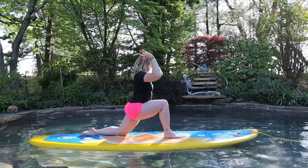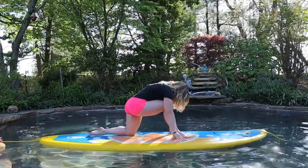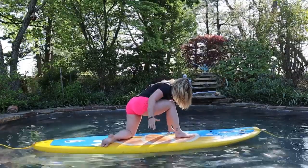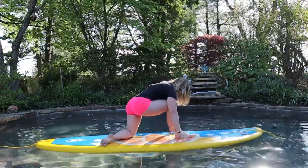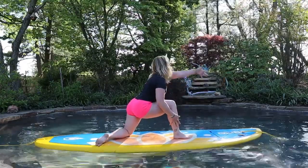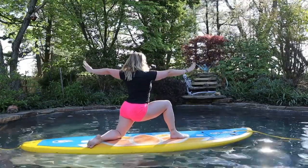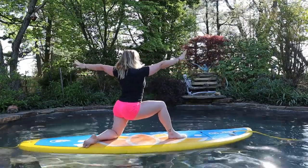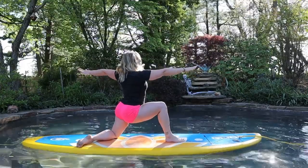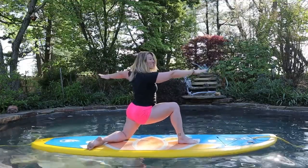For your Warrior Two, you can bring your hands down to your board. Turn your left foot out towards the right side of your board; right foot is going to slightly come to the right. Windmill the arms — left arm comes around and back, right arm forward — and just settle in to your Warrior Two. Great modification, especially for when you're first starting out with this.